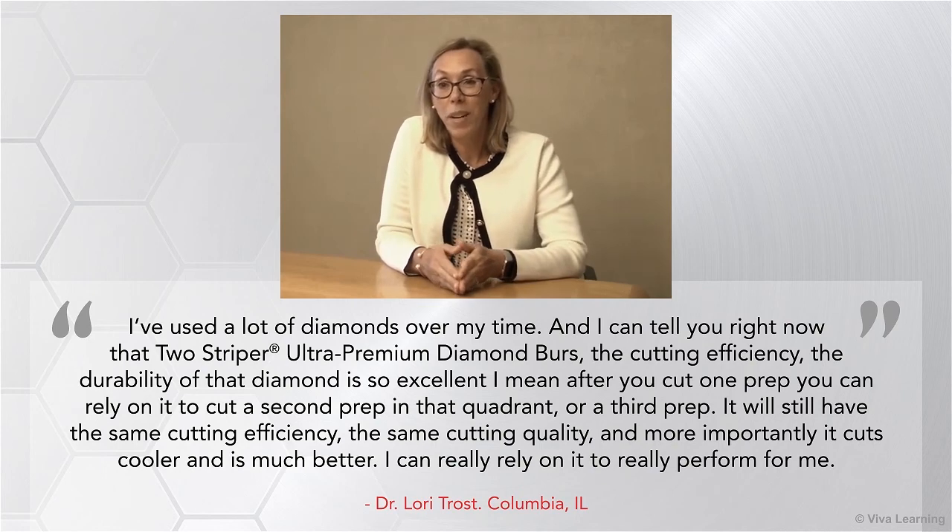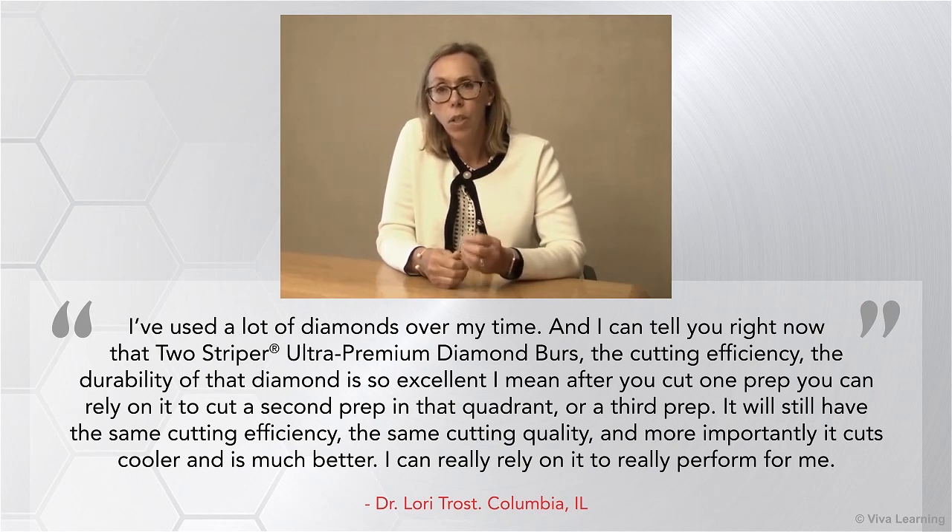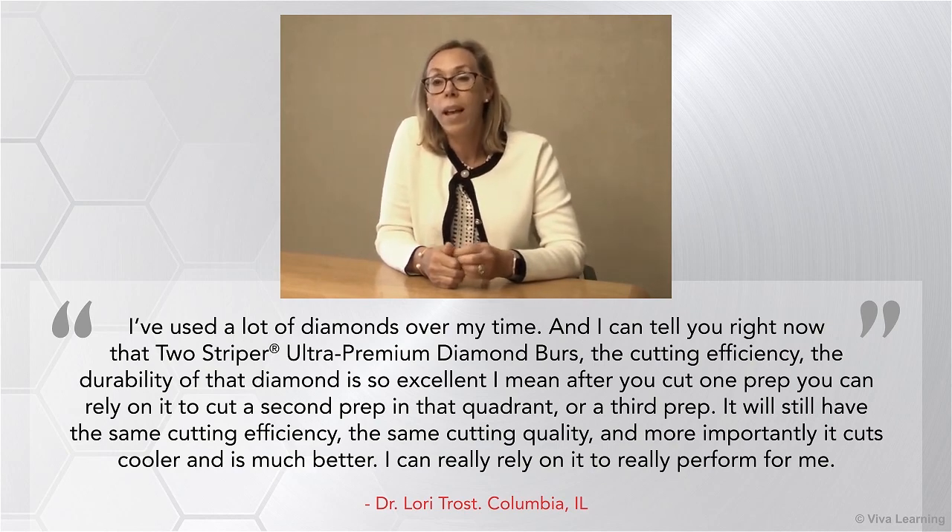I've used a lot of diamonds over my time. And I can tell you right now that Two-Striper — the cutting efficiency, the durability of that diamond — is so excellent. After you cut one prep, you can rely on it to cut a second or third prep in that quadrant. It will still have the same cutting efficiency, the same cutting quality, and more importantly, it cuts cooler and just much better. I can really rely on it to perform for me.